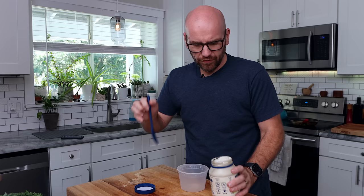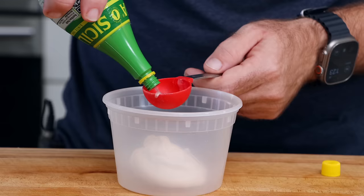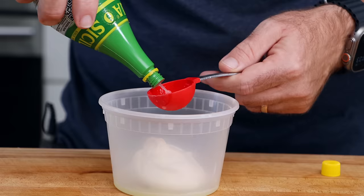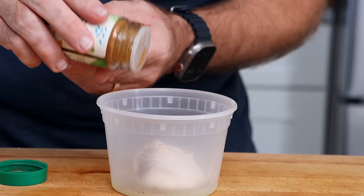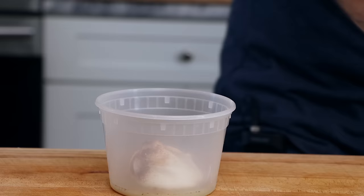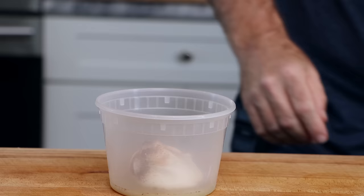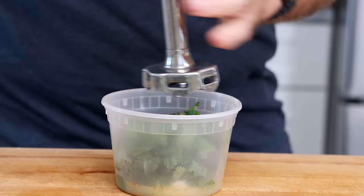First thing I'm going to make is the aiolis — I'm just going to be making some vegan mayos. The first vegan mayo is going to be the cilantro aioli that they have. Again, I don't know how they're making it, I'm just guessing. It's going to be vegan mayo, about a tablespoon, maybe a little half of lime juice, a little chili powder, cayenne pepper, a pinch of salt, and a hefty amount of cilantro. You can make this in a blender — I'm just using an immersion blender, I think that's going to work the best.